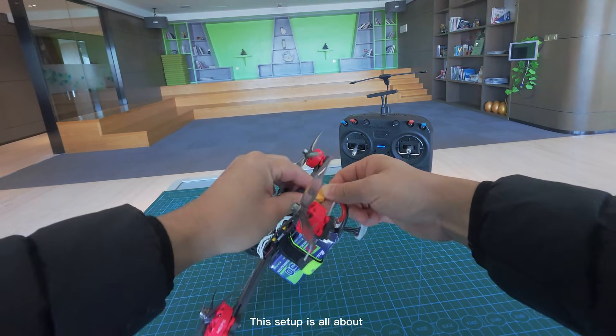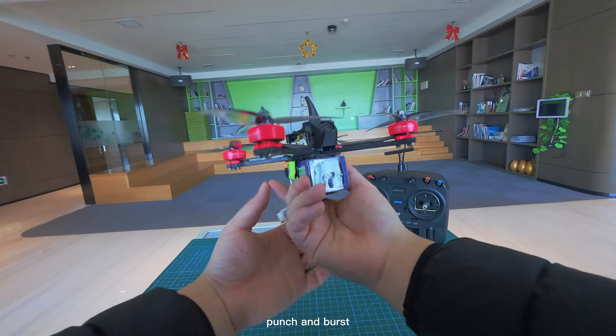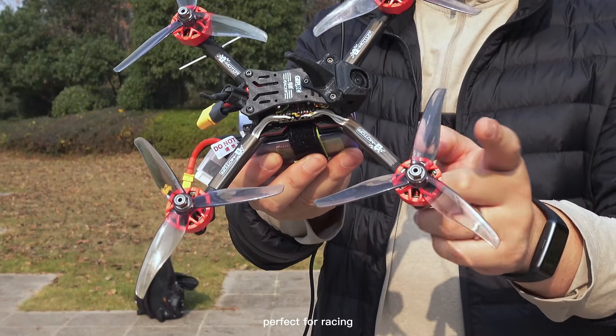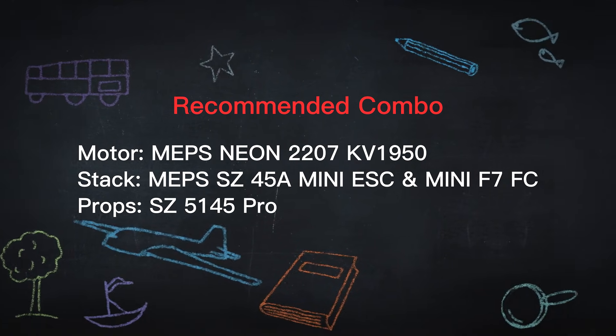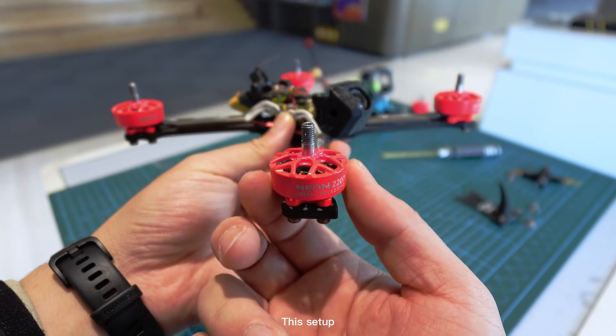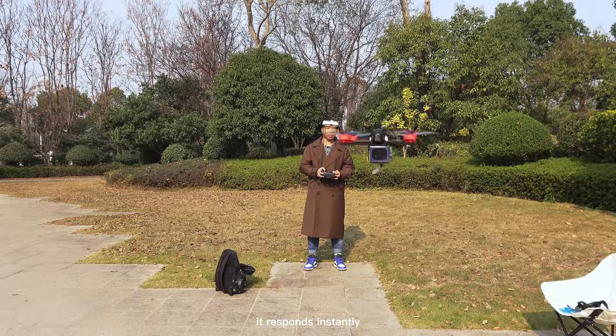This setup is all about punch and burst, very fast throttle response, perfect for racing. This setup feels extremely snappy — it responds instantly.